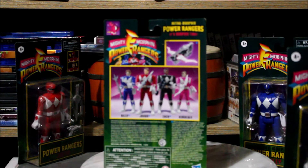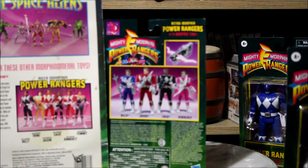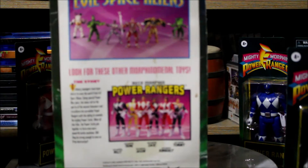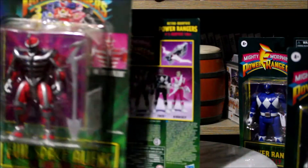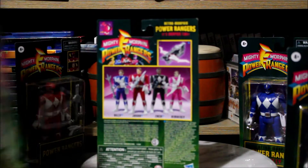I actually do have a classic packaging straight from the 90s. Comparing to the classic packaging, you can definitely tell that they're trying for the classic look. With that said, let's go ahead and unbox these guys and see how they really look.